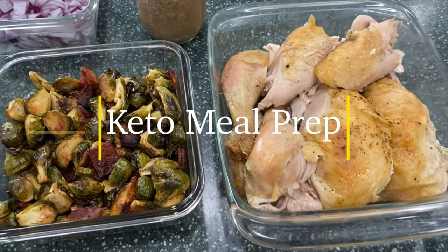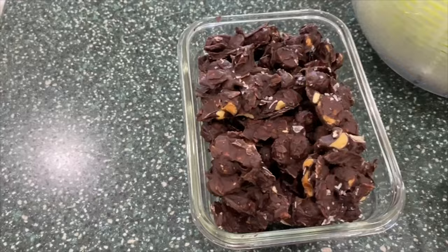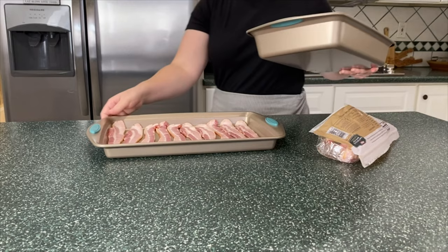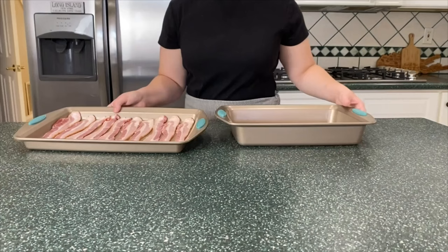Hey everyone, I know it has been quite a while but I am back with a meal prep video for you today. This one happens to be a low-carb keto meal prep, but if you don't follow a ketogenic lifestyle, feel free to tailor this to the way you like to eat. The way I like to meal prep is by prepping a bunch of simple, versatile ingredients that I can then make into a bunch of different types of meals, because personally I don't like eating the same thing over and over again.